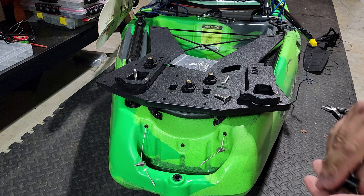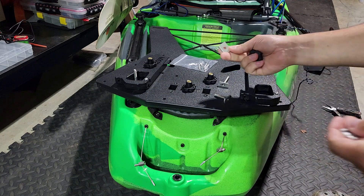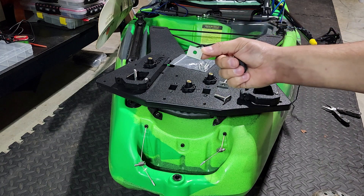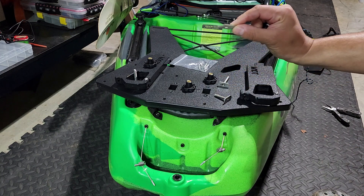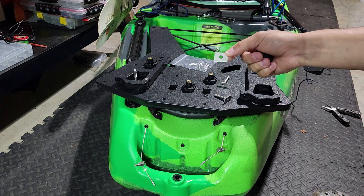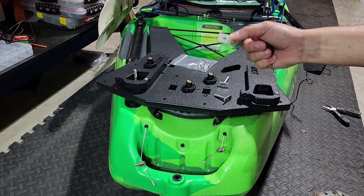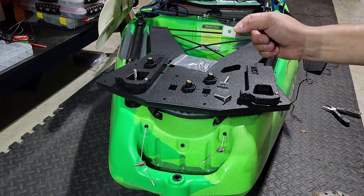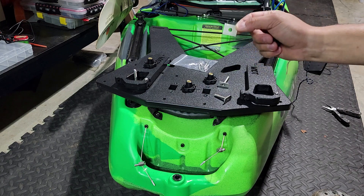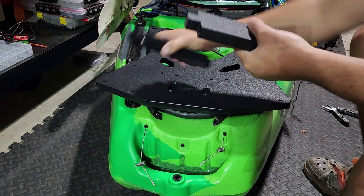That's everything you're gonna get. You've got two mounting places up here. I would recommend — and I know there are other ways to do it — but if you have a Feel Free kayak I would recommend getting these Yak Attack Unitrack adapters. They are a bit costly per pack, but I have switched everything on my kayak to these and will probably never use anything else because they just work.